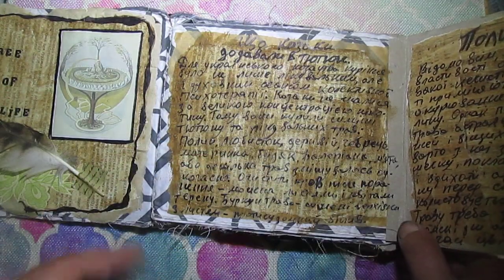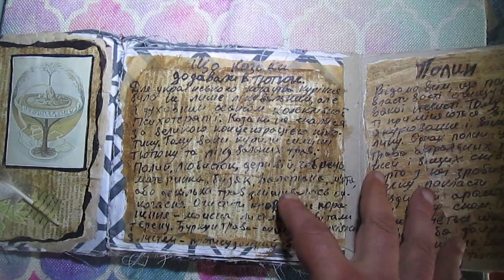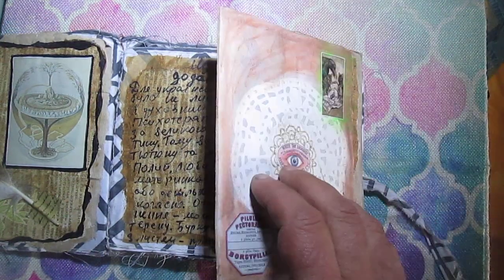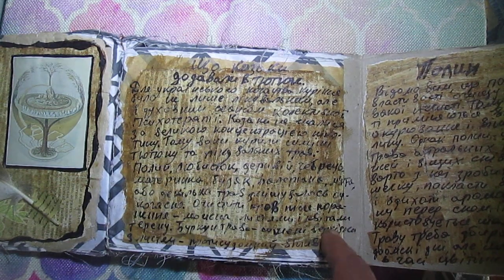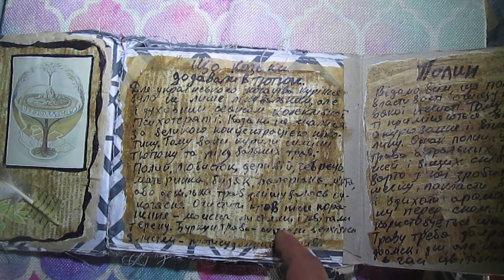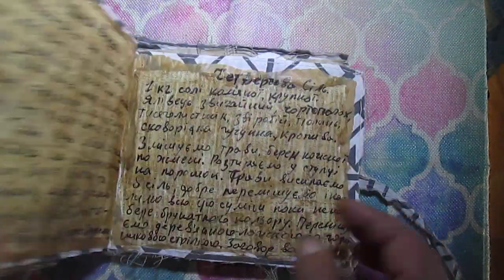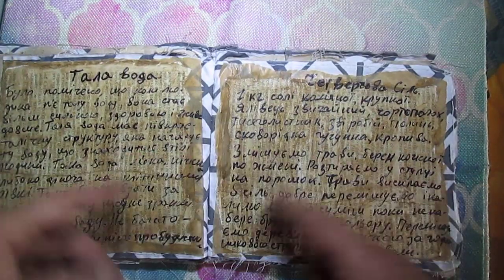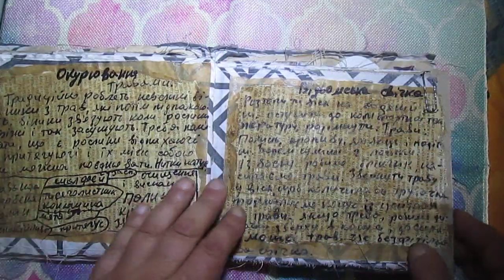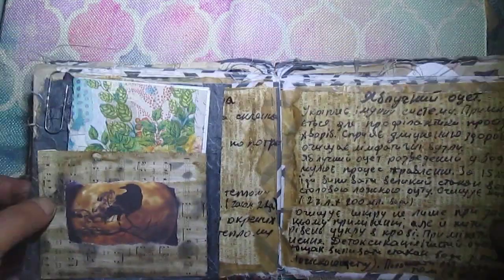This book has several flips, as you will see. I decided to use this book practically — writing information about herbs with a black marker, so it's useful for me. I don't mind much about decorating it heavily.